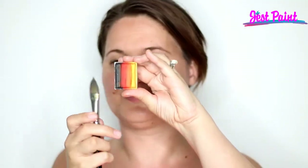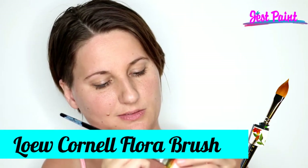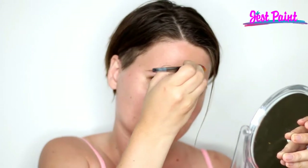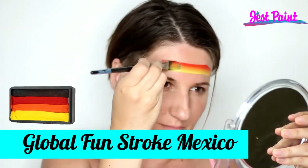Hi, this is Anna. I'm going to show a one-stroke demo of a race car today from a customer's request. I'm using a Low Cornell flora brush — it's a really nice brush for making the shapes of the car. You can use the pointy tip or angle it to get a filbert-y effect without pressing the tip down strong.